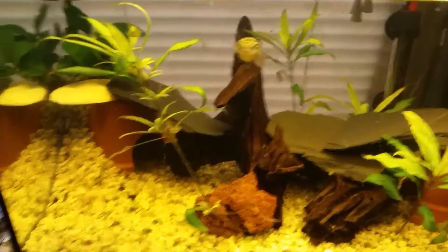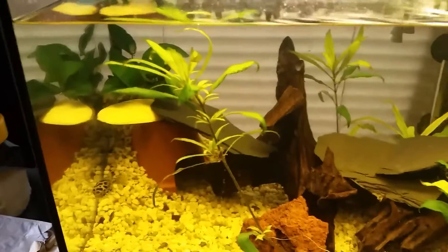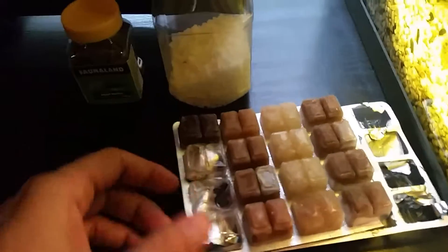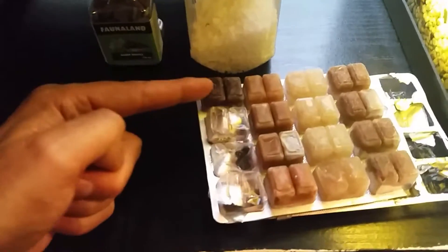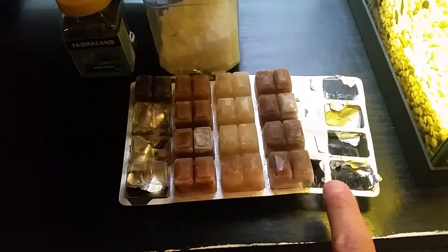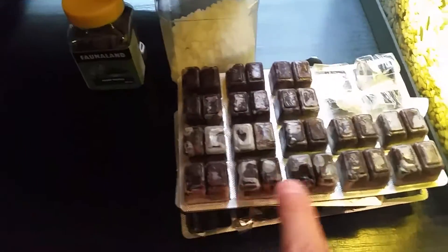Hi fish people, welcome to my channel. Today I'm going to talk about my puffer food. As you can see I feed a whole range of food — this is blood worms, I don't know what those three are, and over here used to be mosquito larvae. That's what I feed. I also have a different kind of package, this one is only blood worms.